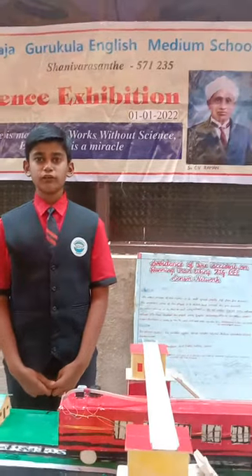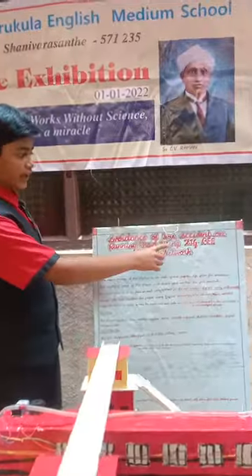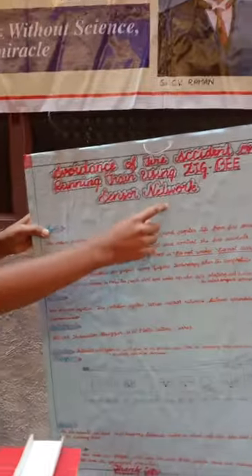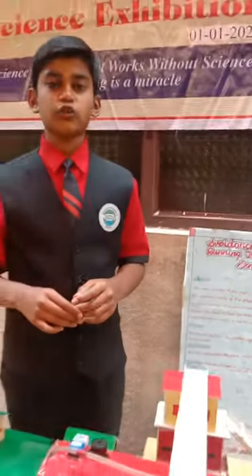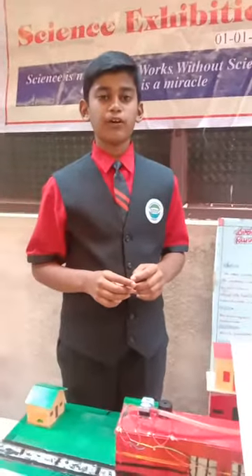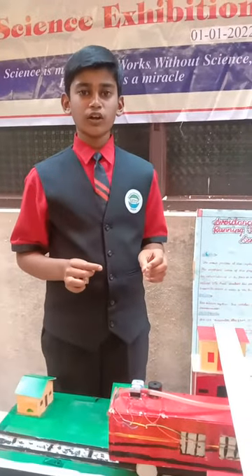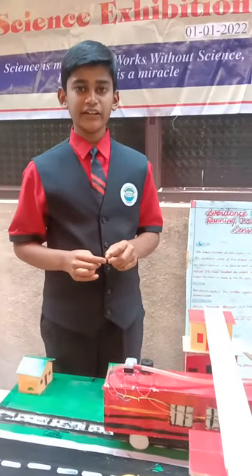I am Samar, class of 7th standard. Today I am going to explain about the avoidance of fire accidents on a running train using ZXP sensor network. The main purpose of this system is to safeguard people's lives from a fire accident in a running train. The important work of this project is to detect and control fire accidents.